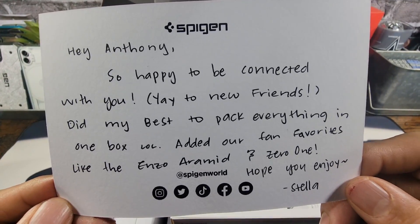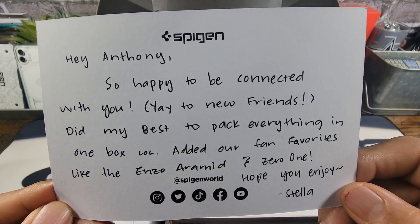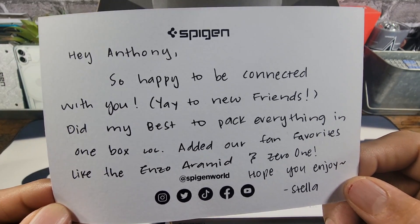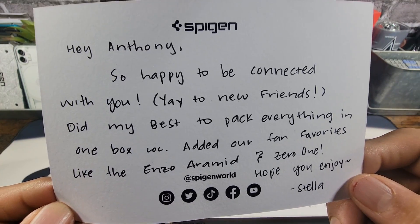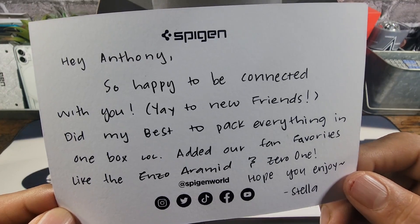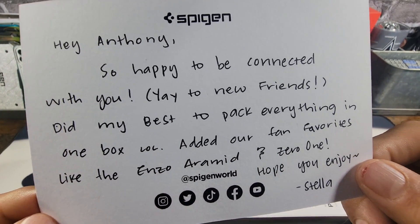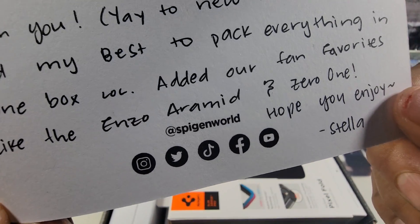Hey Anthony, so happy to be connected with you. Two new friends. Did my best to pack everything in one box. Added our fan favorites like the Enzo Aramid and the Zero One. Hope you enjoy, Stella. Thank you so much. Looking forward to working with you for quite some time. And for those of you that want to stay connected with Spigen, you got many different social media platforms right there.